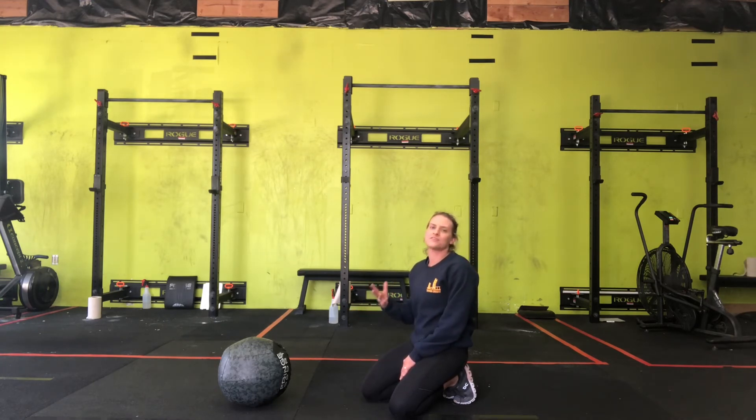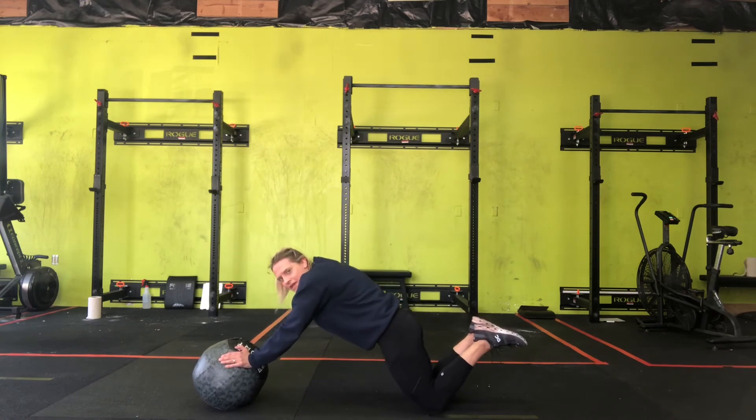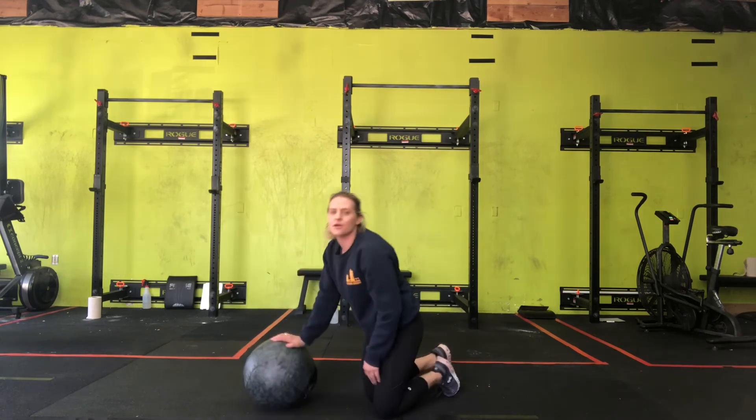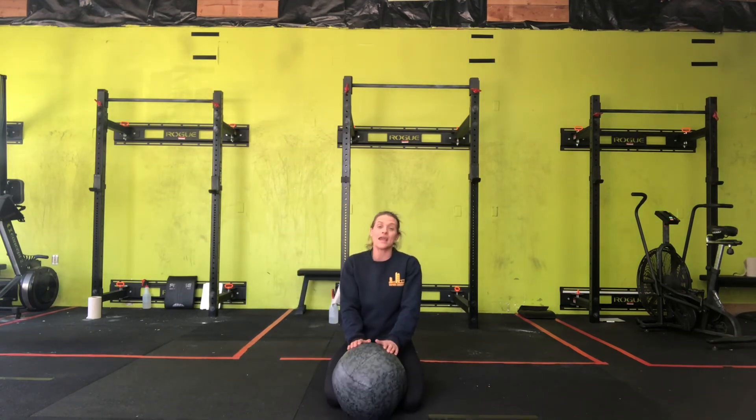If that is too hard, try going onto your knees and doing the same thing — that would be your modification. That is your plank on a medicine ball and modification.